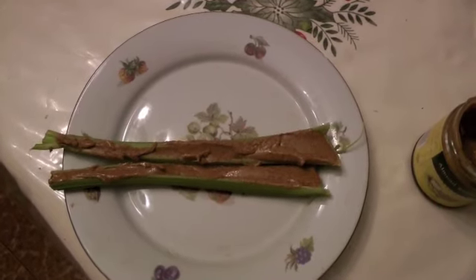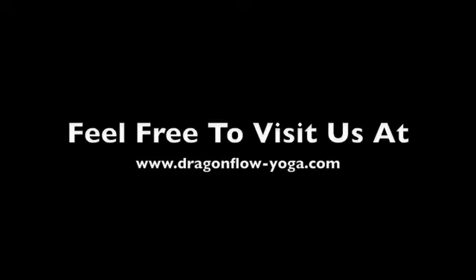Namaste. For more information, visit us at www.dragonflow-yoga.com and have a great day.